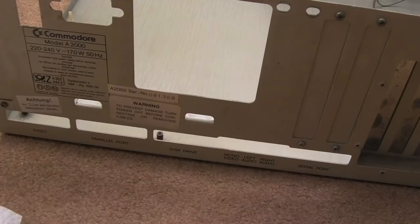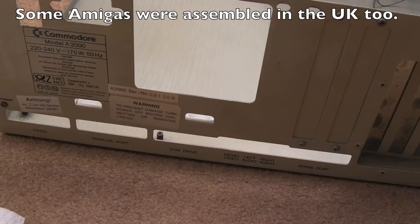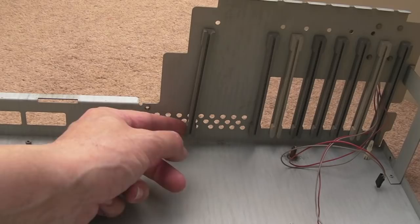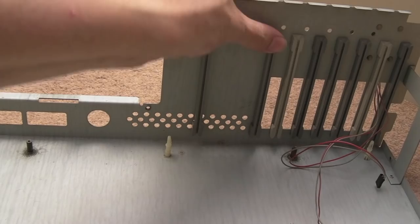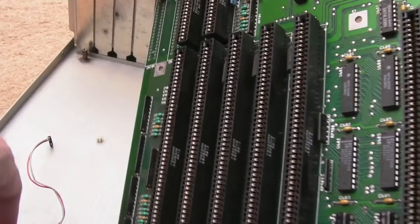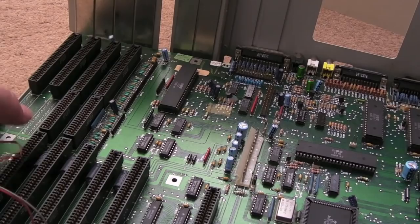Europe — Germany was the sort of central hub for manufacturing for these; obviously Commodore is primarily an American company but lots of these European models came from Germany. Before we get the board back in, I noticed one of the card guide rails is out of position. Just make sure those are all firmly in place. I'll now try to gradually get the motherboard in position, sliding it down with the back end first to get all the connectors into the right places — it's quite fiddly.